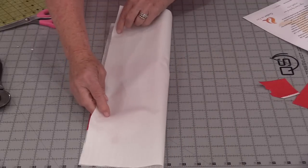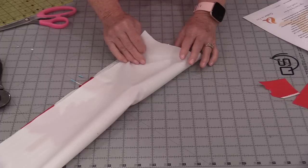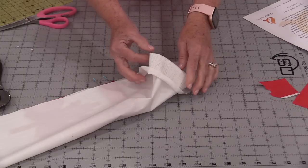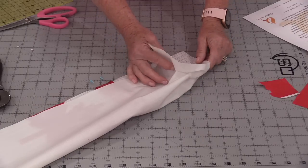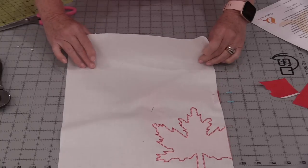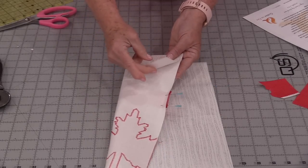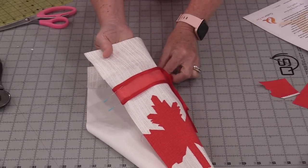From here we're going to close that bag and stitch along the bottom and the side. When that's done we're going to fold this over and stitch it on the arm of the sewing machine. If we don't have a machine we can put this on, there is another way. So I'm going to do it the alternate way: take the top and fold it down three inches and press.